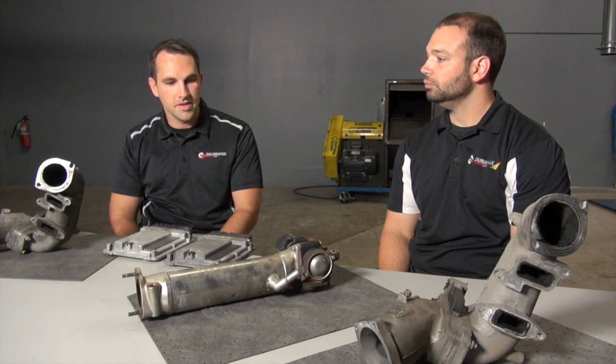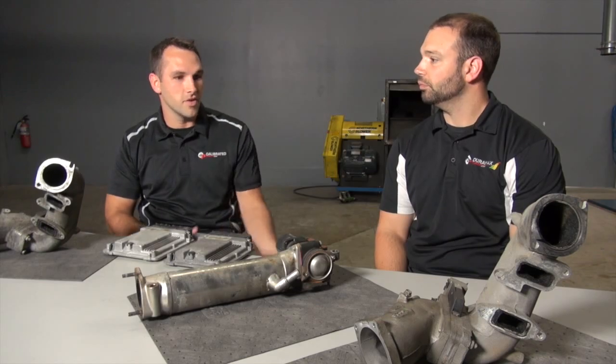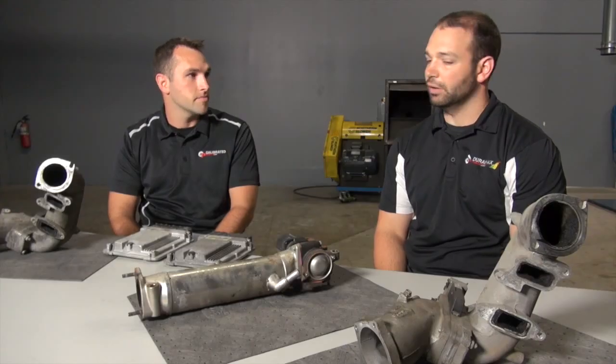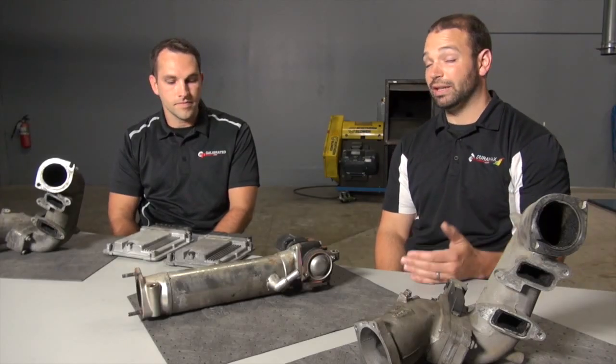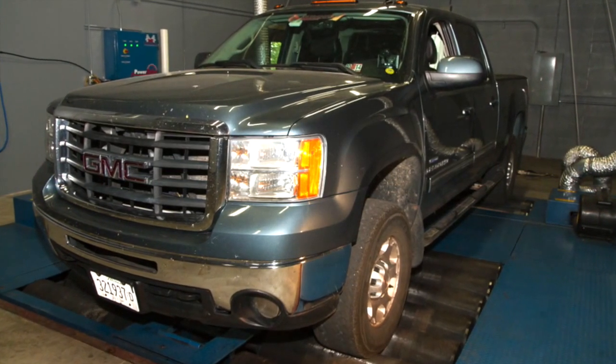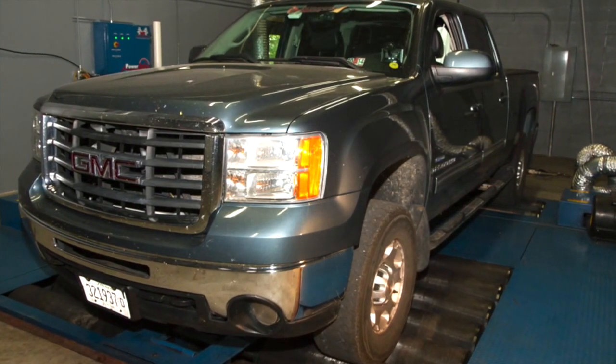The big switch is obviously body style that you can visually see, so the big question we ask is: new body style or old? They're a half year. The other huge introduction is emissions — you're going to have a DPF on a 2007 and a half new body style LMM. So if the truck has the new body style bumper that you see in the background, it's got a DPF on it and it's got an LMM motor.